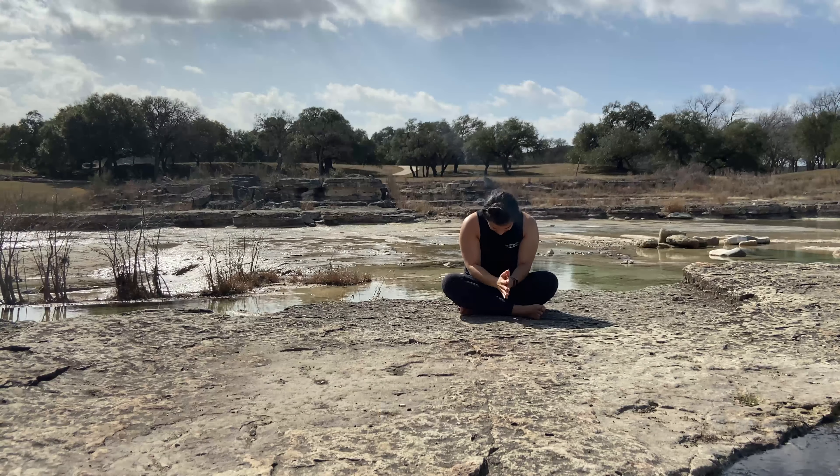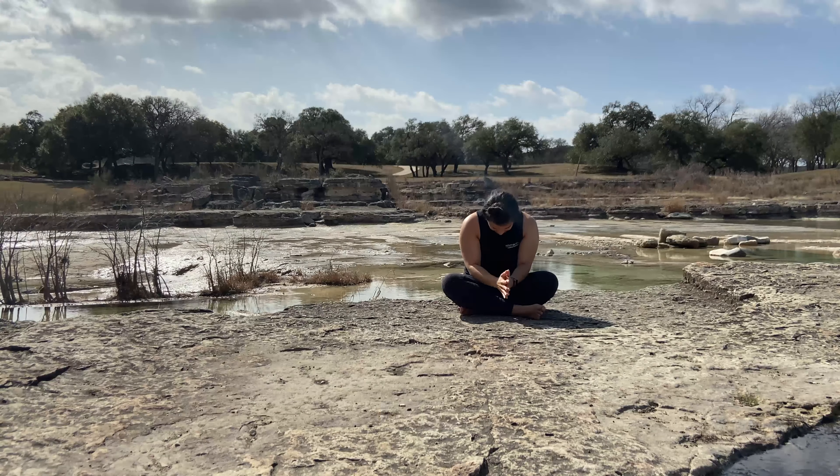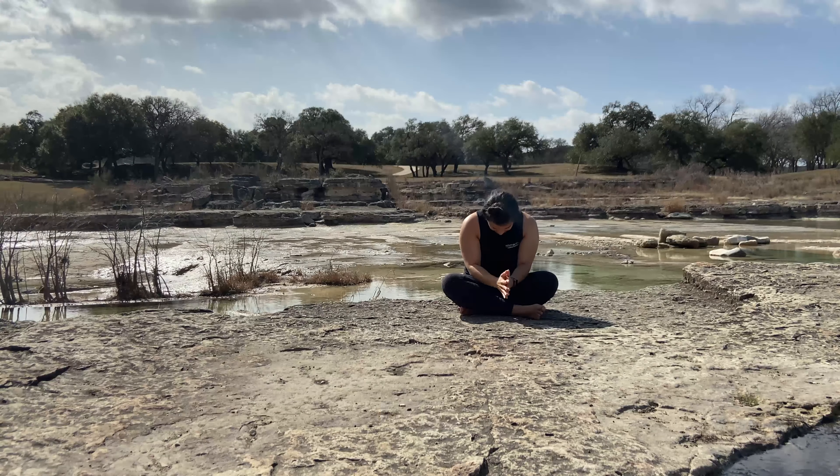Breathe in through your nose and exhale. Nice tall posture. Inhale your arms up over your head, and exhale heart center as you bow down. Namaste.